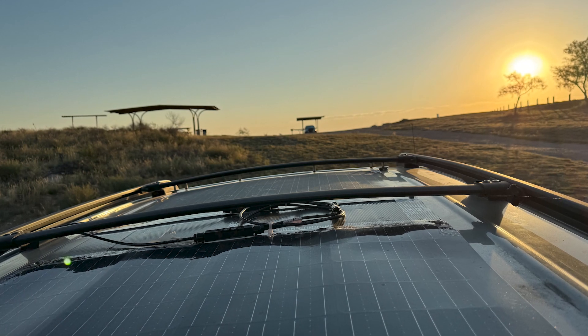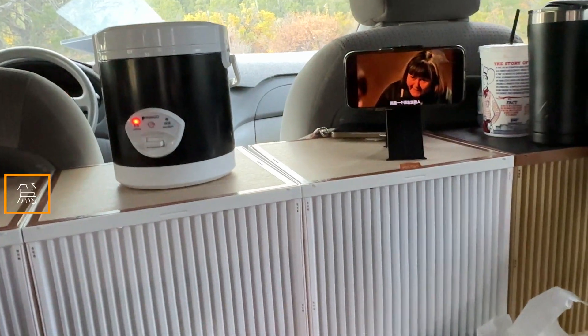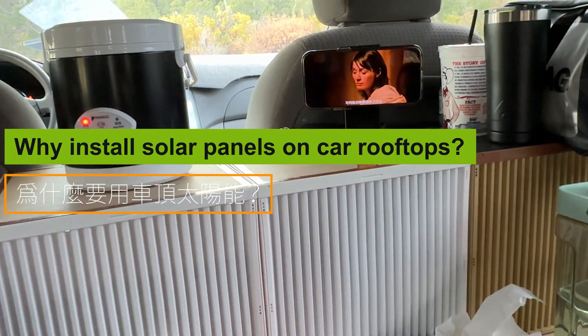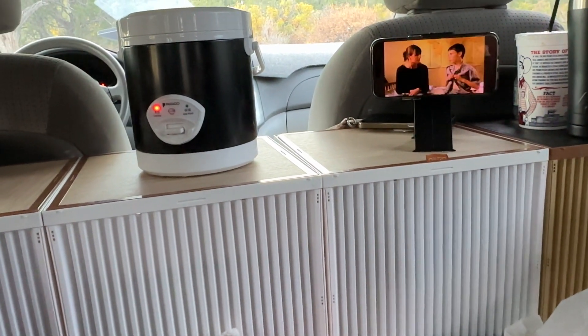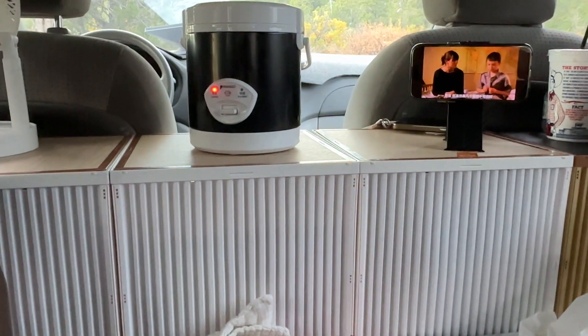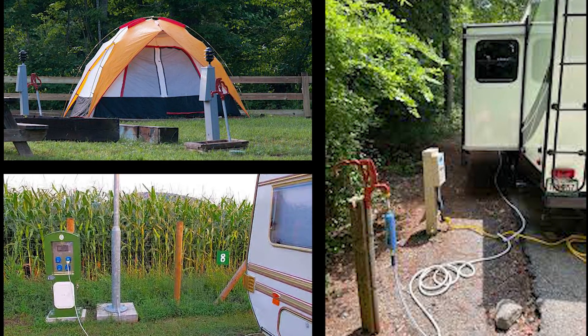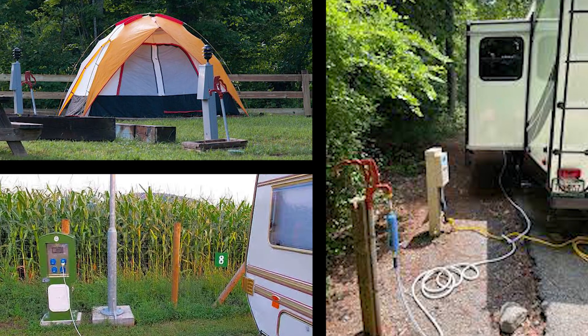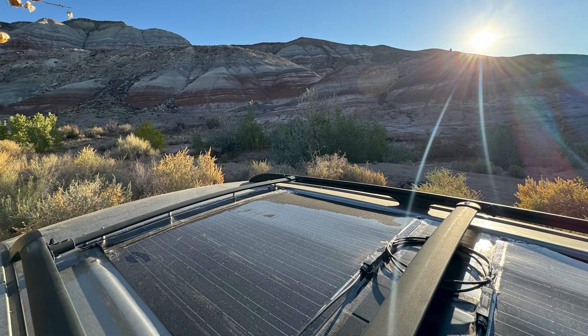Why install solar panels on car rooftops? During camping or car trips you need power for everything from charging devices to cooking and running air conditioning. In cities or campsites you can plug into grid power, but on long journeys there might not always be access to electricity. Solar energy is the best option here — it's low maintenance, cost-effective, and environmentally friendly.